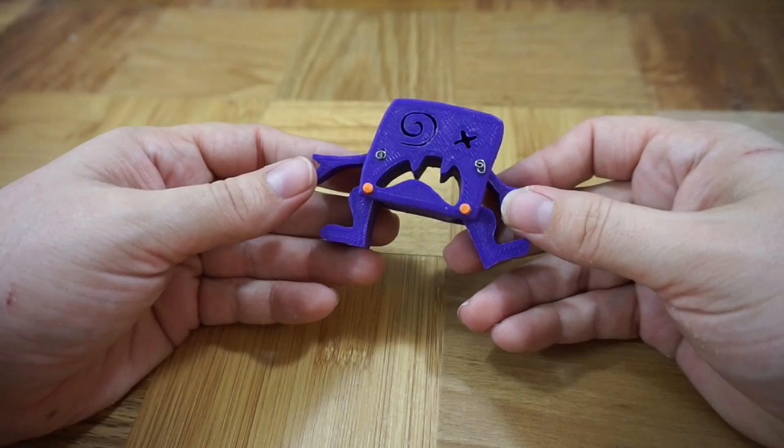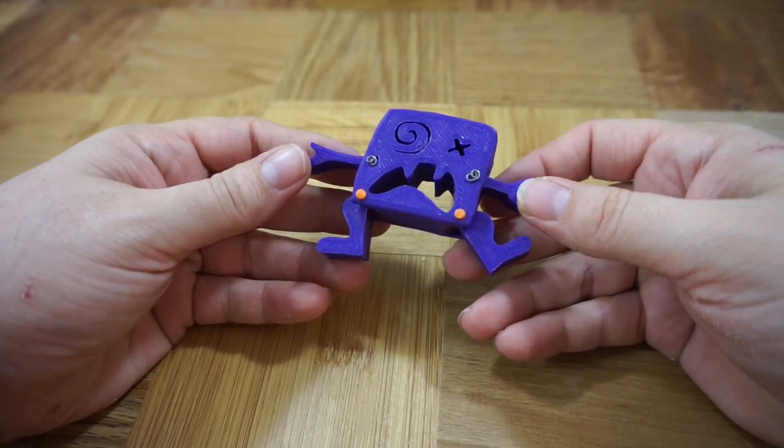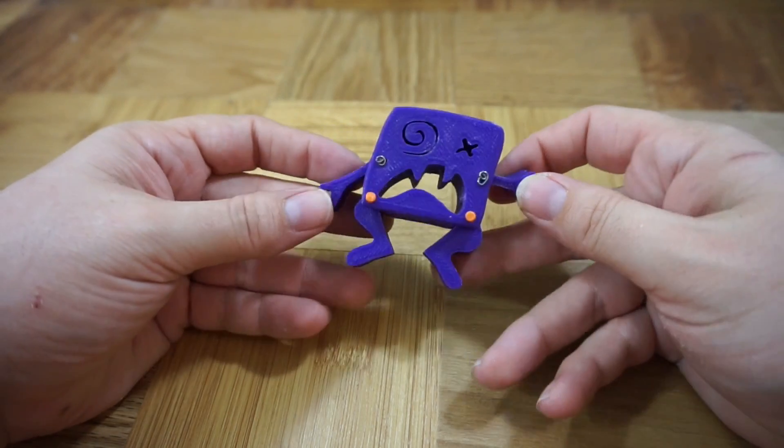Bart makes things! Hi! Today I'm going to show you the technique I use for making 3D filament rivets.